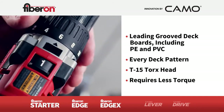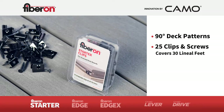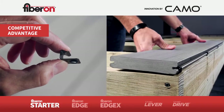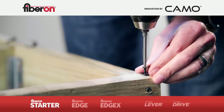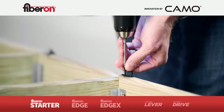Let's go over to the test deck and begin with the starter clips. Use these for 90-degree installations. They come packaged with 25 clips and 25 screws and will cover 30 lineal feet. Stainless steel for great corrosion resistance. They bite into the joist for a secure hold, and they're easy to get your first board installed. Place the clip on the joist centered with the cross joist and fasten, repeating at every joist.